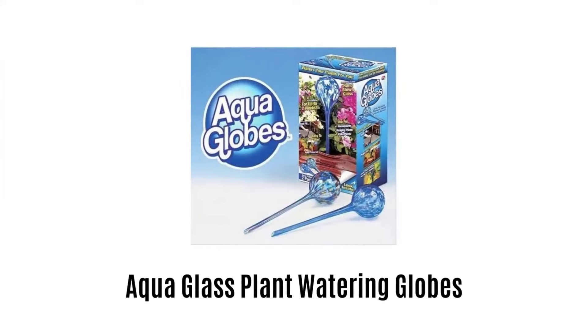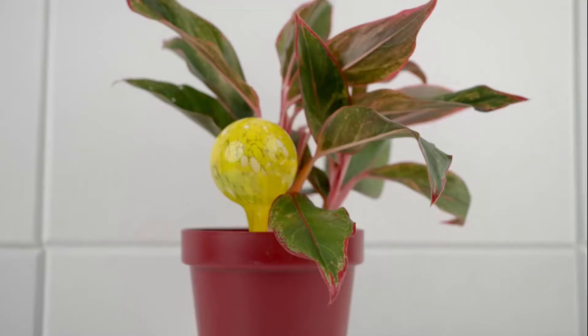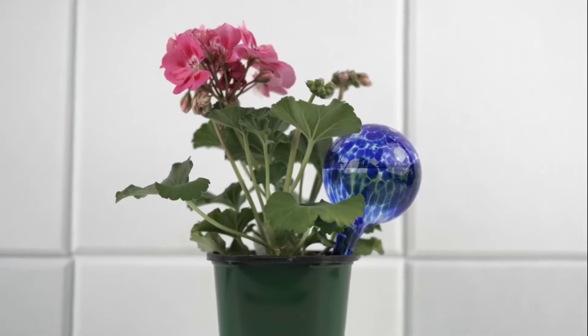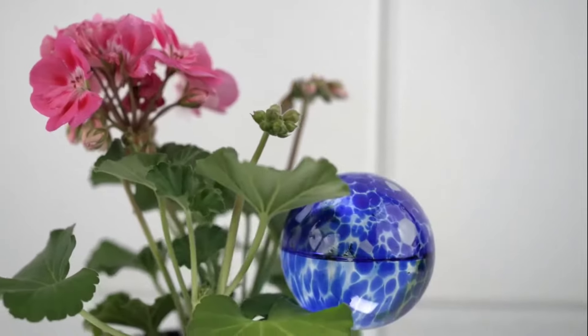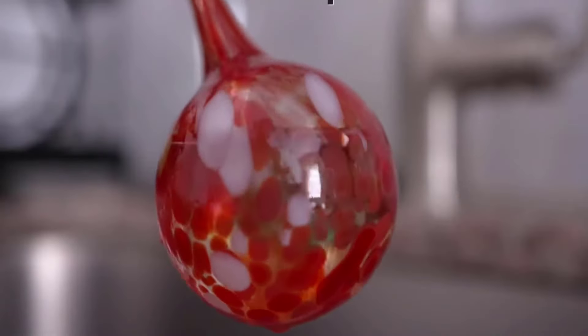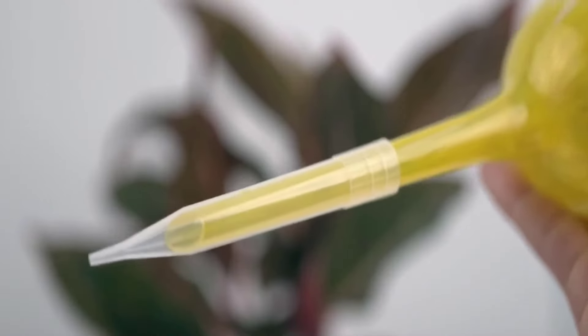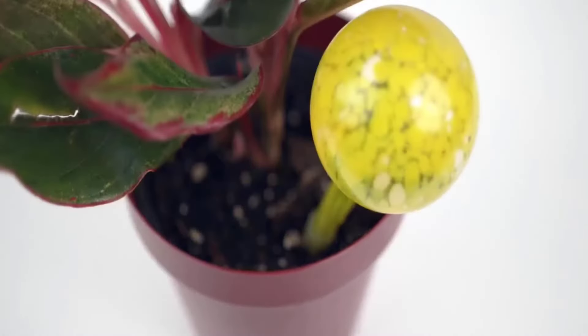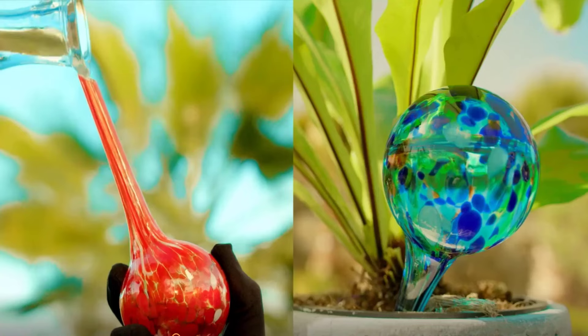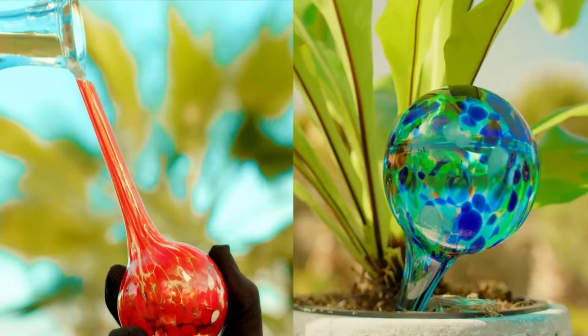Number 3: Aqua Glass Plant Watering Globes. It works effortlessly for up to 2 weeks to keep your plants alive while you are away from home. It is made with high-density and super durable glass, which makes it long-lasting. It provides a perfect automatic watering system for indoor and outdoor plants, ensures healthy and strong plants, and helps to maintain proper nutrition in soil.